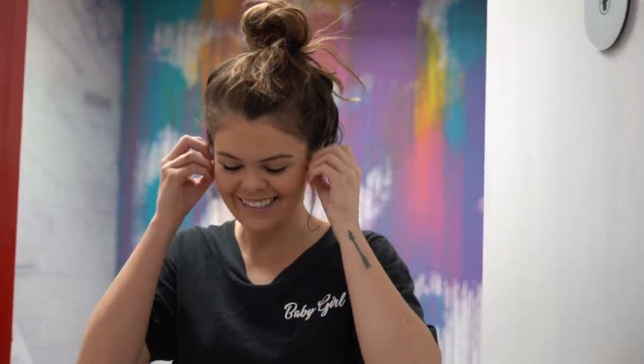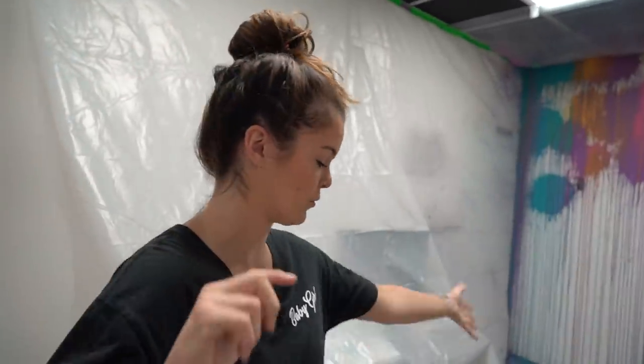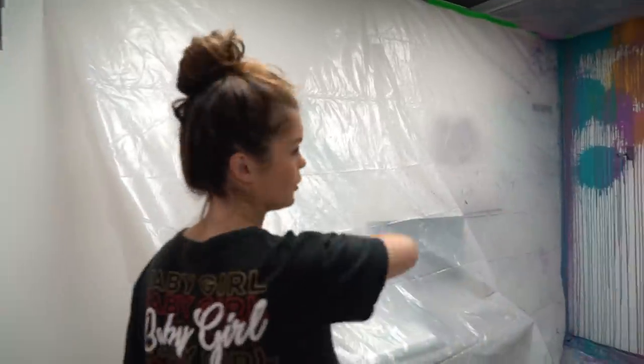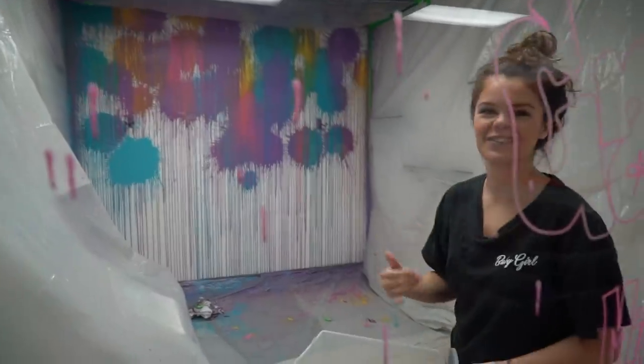Hi guys. It's the next day and your girl is tired. Michael was a gem and got here early, filled up more balloons. We're going to chuck them at the wall, and then later after I'm done throwing all these at the wall, we're going to go to Walmart — really wherever we need to go, Lowe's, yeah wherever it's at — and we're going to find glow in the dark paint. So when this is all dry today, I'm going to chuck glow in the dark paint that's clear, so when I turn off my lights it'll be glowing. It never gets old.